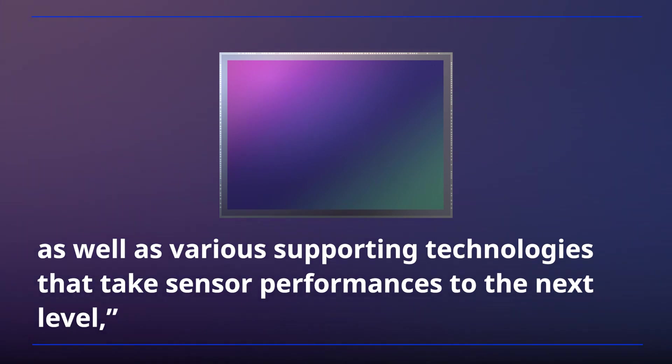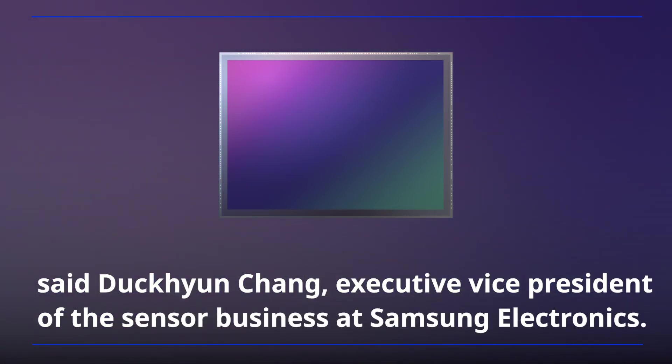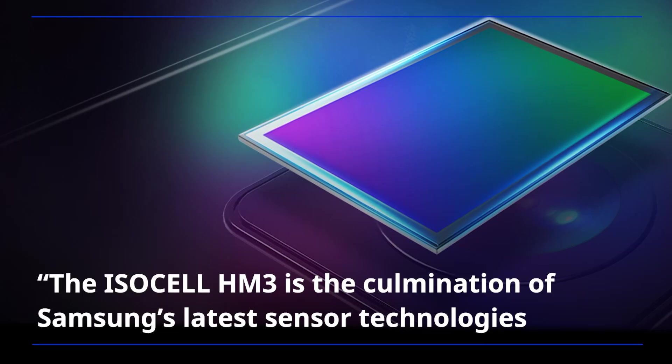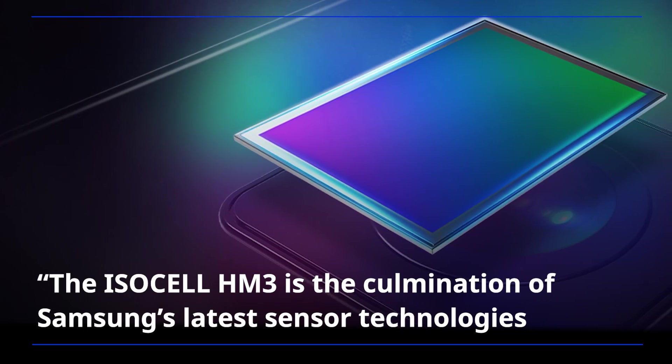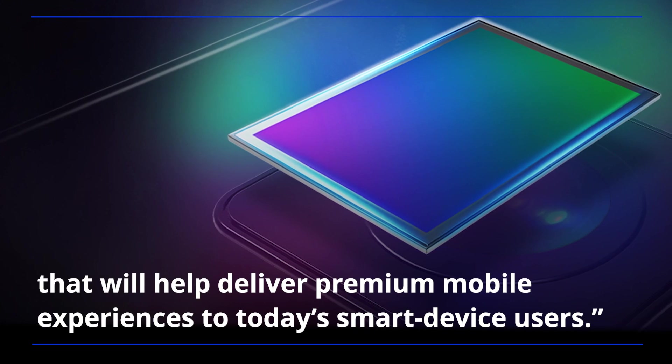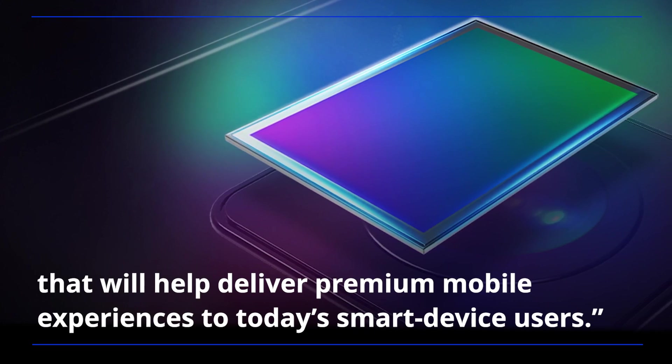as well as various supporting technologies that take sensor performances to the next level, said Deokhyun Jang, executive vice president of the sensor business at Samsung Electronics. The ISOCELL HM3 is the culmination of Samsung's latest sensor technologies that will help deliver premium mobile experiences to today's smart device users.